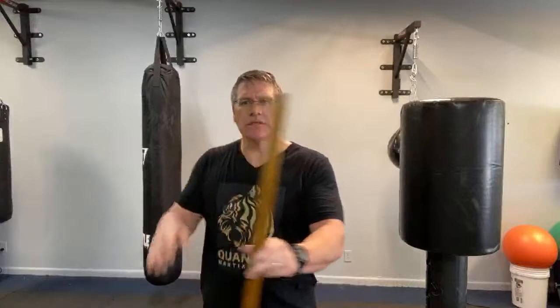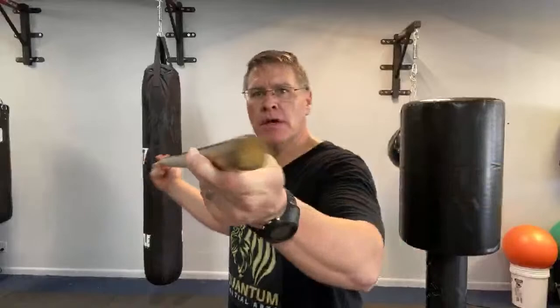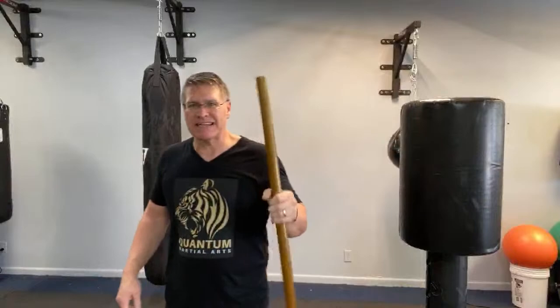We're going to cover practical self-defense using a martial arts Jo, which is about the same length as a good walking stick or hiking stick. Your hiking stick can be a little bit longer or shorter — the techniques are about the same. The Japanese Jo is the medium-sized staff, exactly 50 inches, an inch and a quarter in diameter, made out of red oak — a very dense, hard wood that hits very hard.